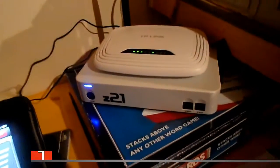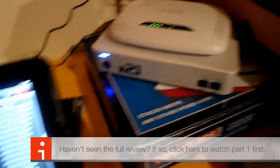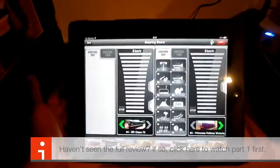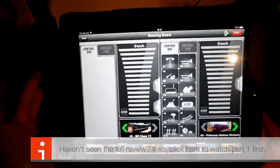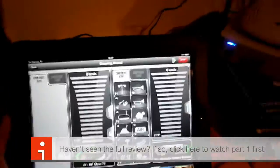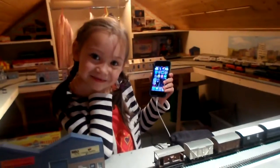Another really good feature of Z21 is that you can make other devices join the network, so other smart tablets, PCs and smartphones can join the network. Meaning Bernie can also drive trains on the DCC track.